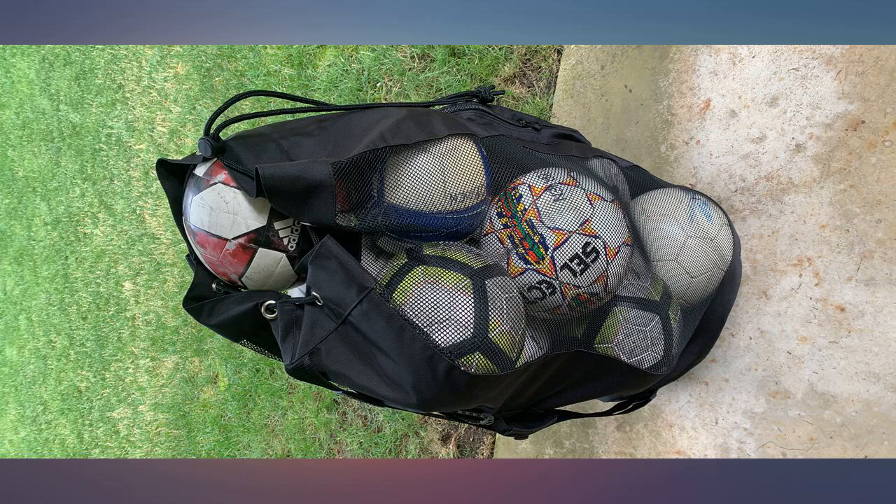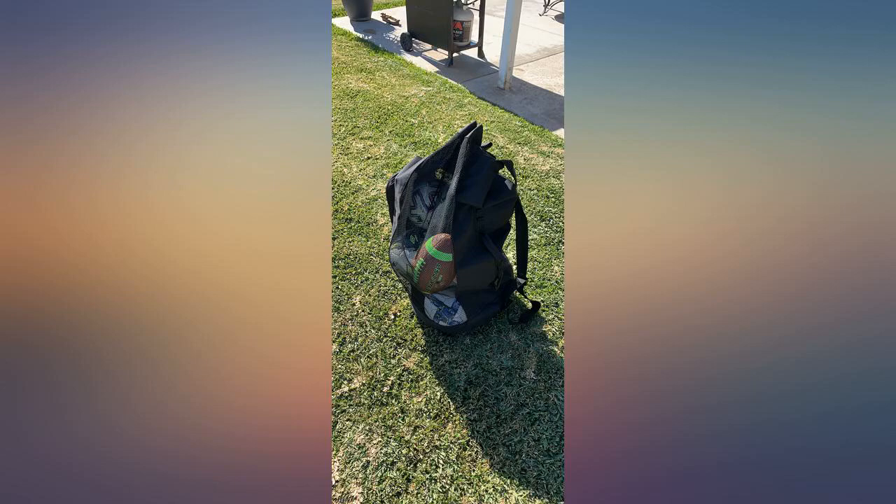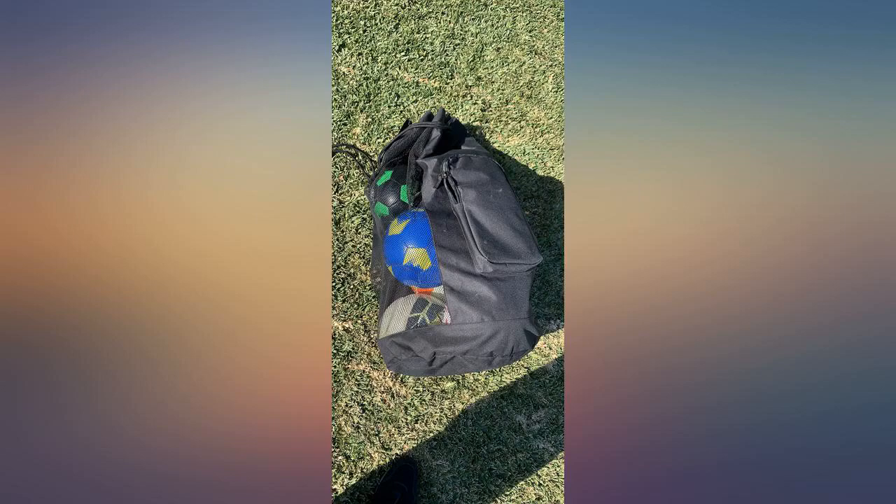Update: contacted Fitdom Customer Care, sent them my Amazon receipt and a picture of the hole in my bag. They immediately responded and had a new bag sent to me through Amazon. Very impressed with their customer service.